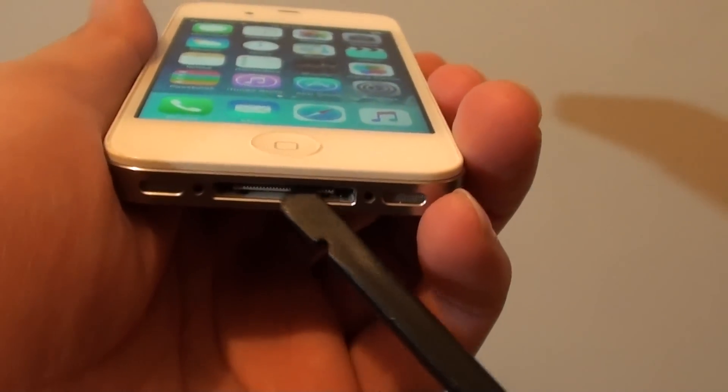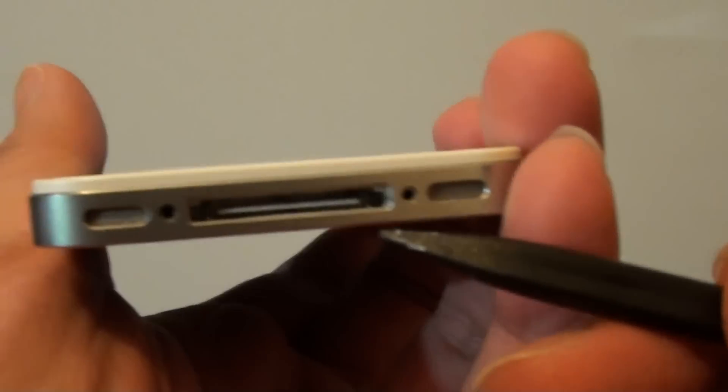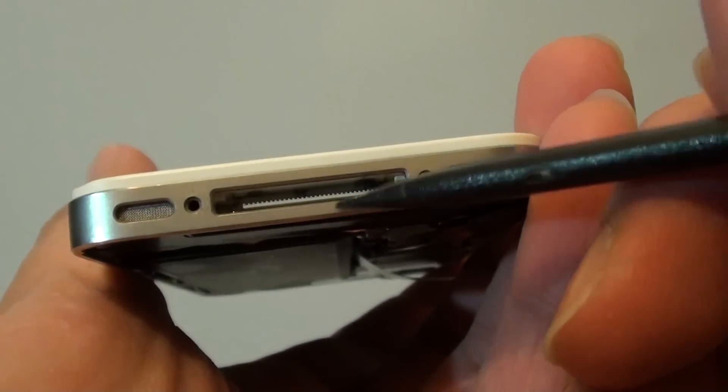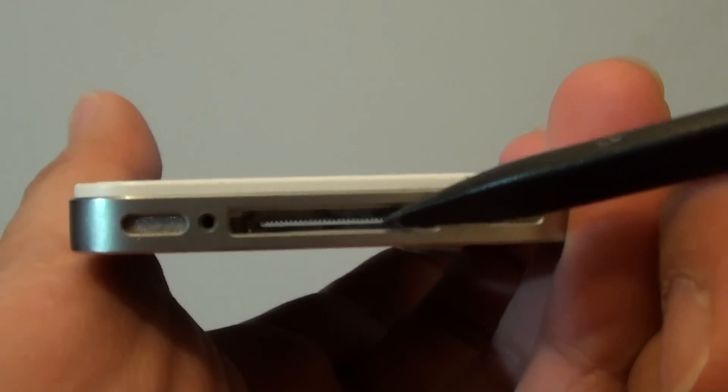This charger port right here — sometimes you can clean it using a hair dryer, blow it out, or you can blow it out with your mouth to remove some dirt. You can try to clean it; sometimes that may help, sometimes it won't.